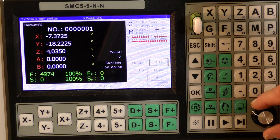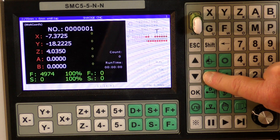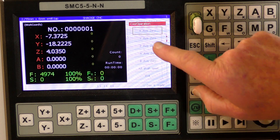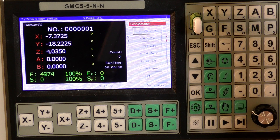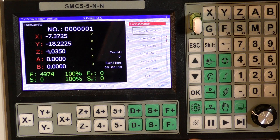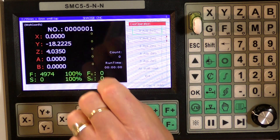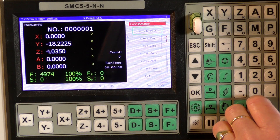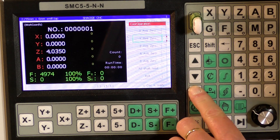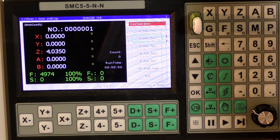Before we go any further, we need to set the zero. There's a C with a slash through it — select that and we can select the X. Press the OK button and it will zero the X. And now the Y is zero. It's as simple as that — we've zeroed the X and Y coordinates of that piece of work.